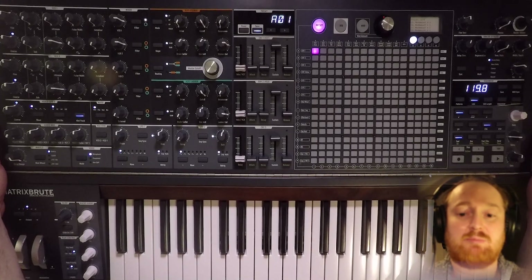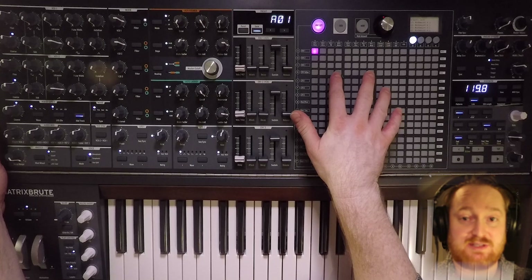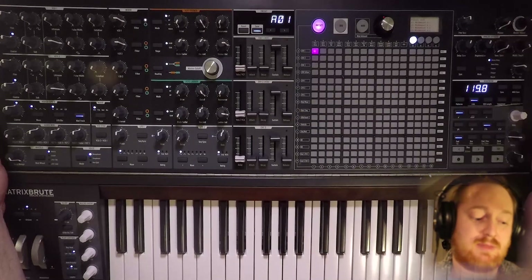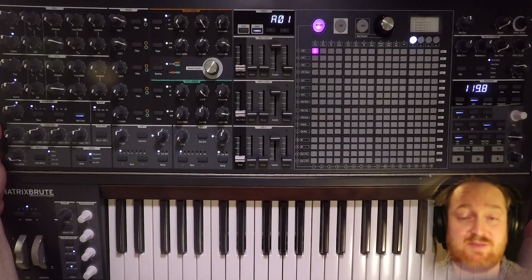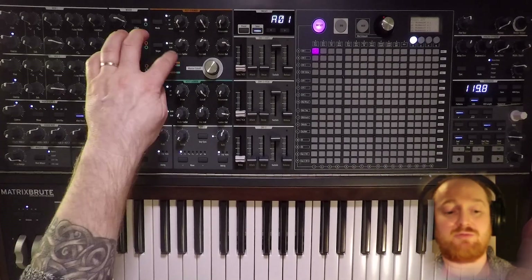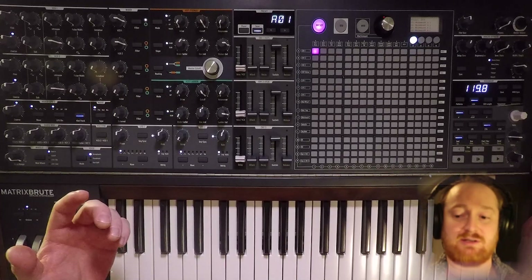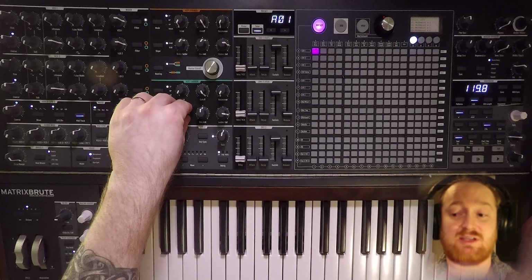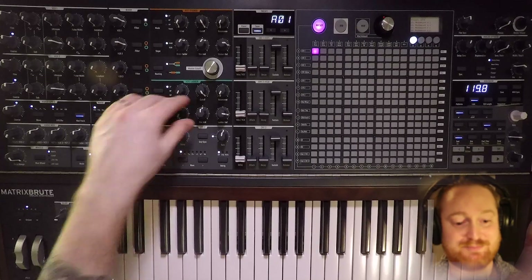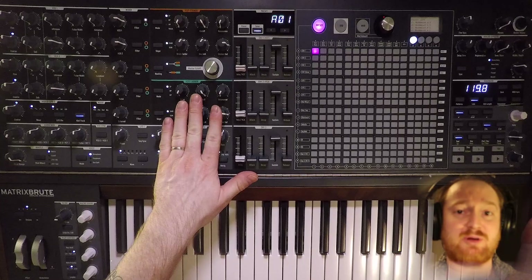There are a couple of added benefits to doing this. We have an envelope follower that we can take advantage of in this case. We don't have to self-patch to use the envelope follower, but it is a cool way to do it. The brute factor on each filter is a feedback circuit, but that feedback circuit isn't the audio output — it's the filter output coming back into the filter.